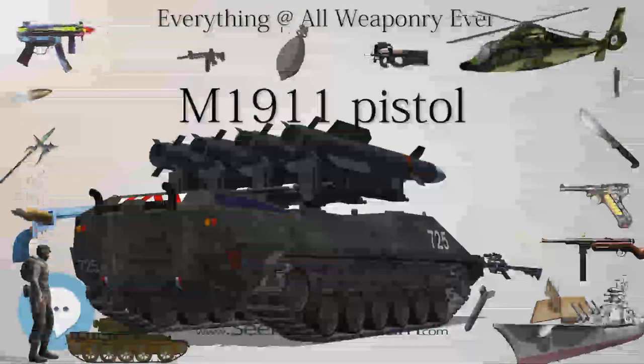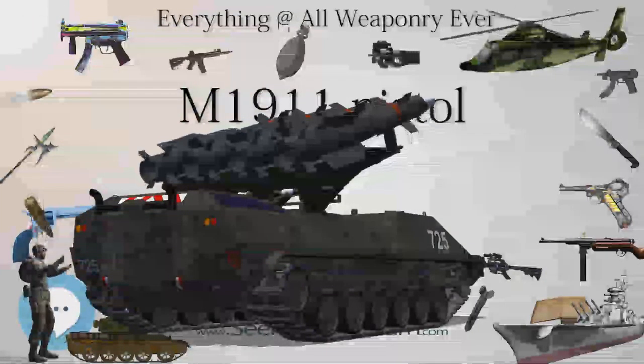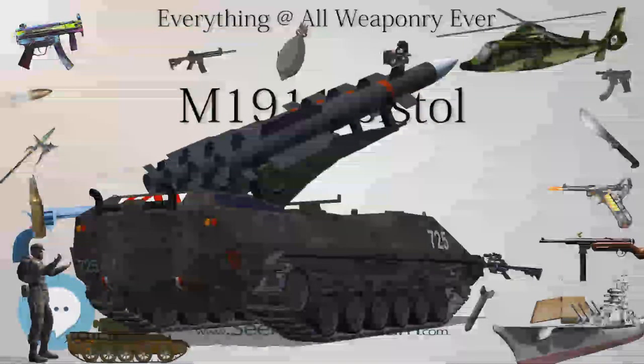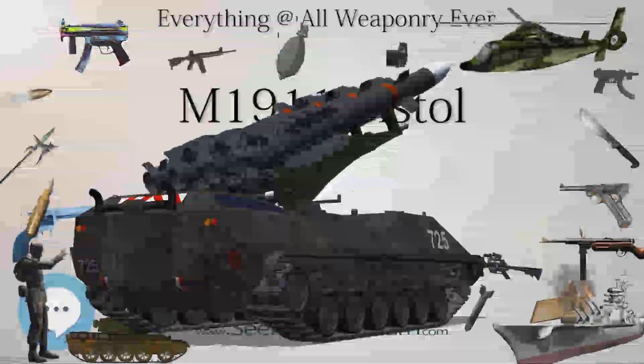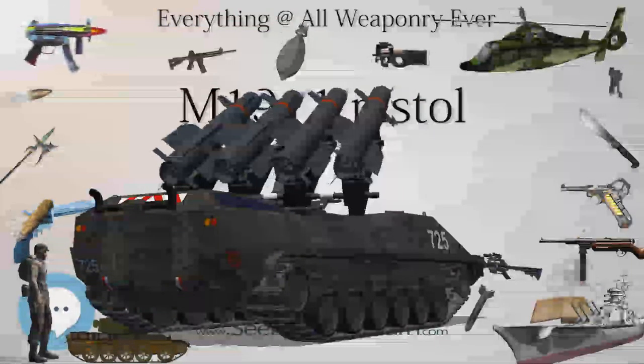The next decade would see a similar pace, including the adoption of several more revolvers and an intensive search for a self-loading pistol that would culminate in official adoption of the M1911 after the turn of the decade.